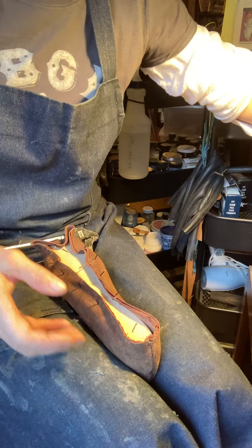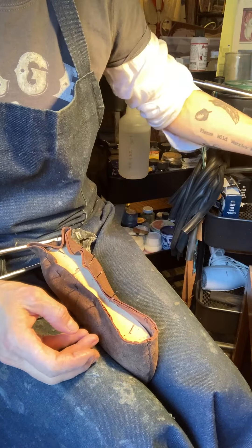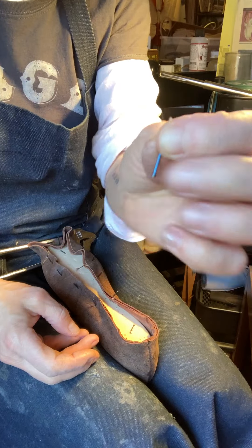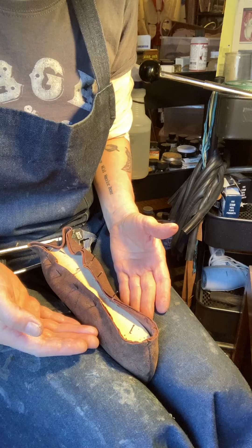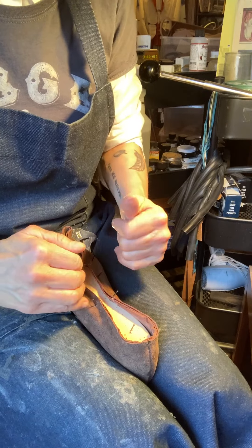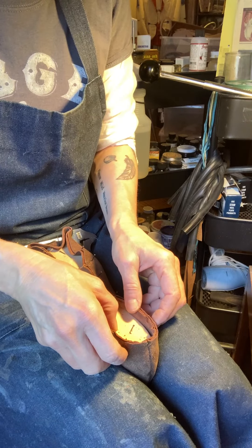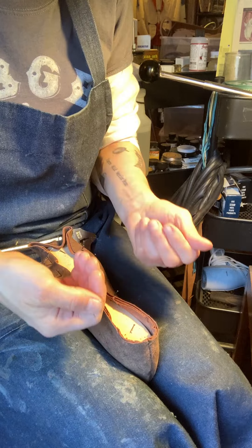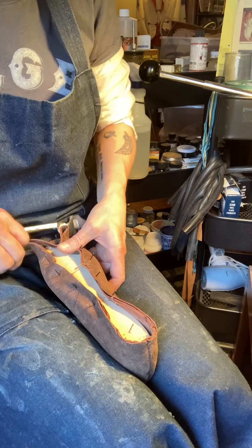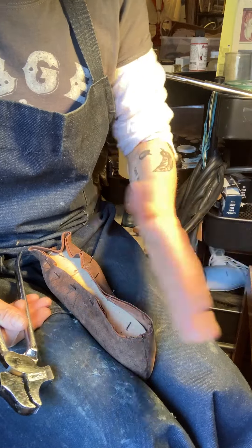If you don't have a metal plate, use these longer nails to put the leather in position, fold them down, and then when the contact cement is dry you take the nails out, trim it down, and also lift and put contact cement underneath. It's always the same steps but with slight variations.